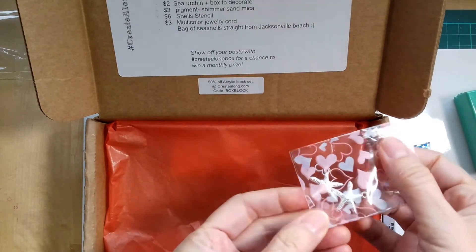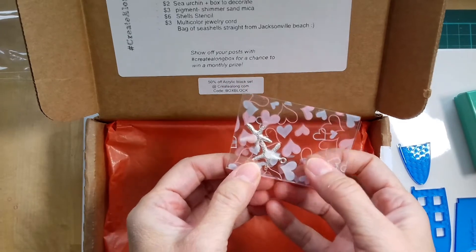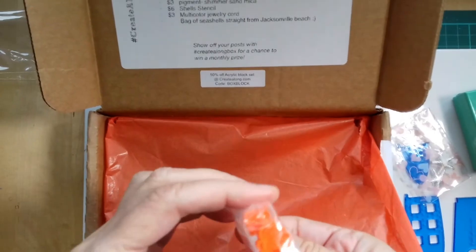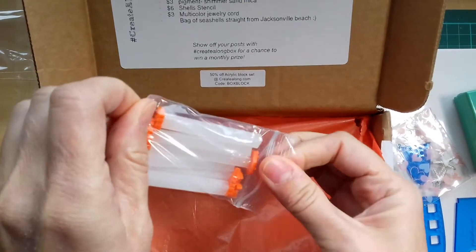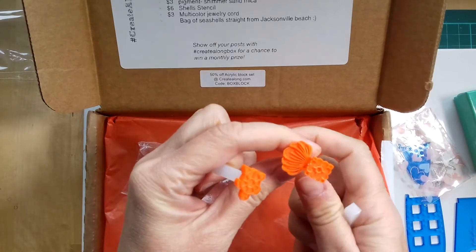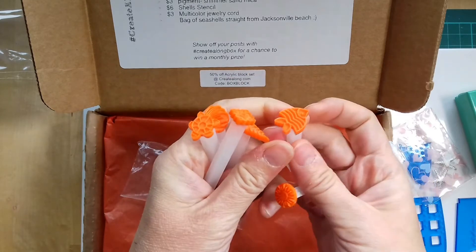As you can see these are some little sea stars. Oh, these are nice — these are stamps you can use, and texture stamps. So we've got a turtle — all sorts of beach-themed decorations. Fish.